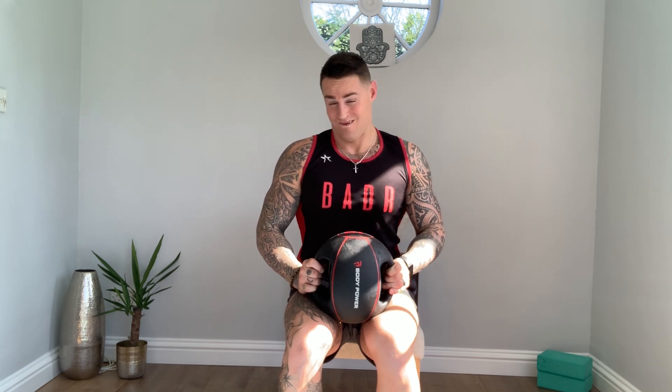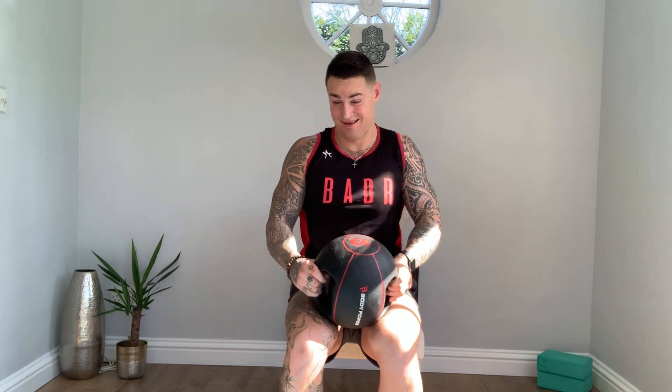Hi everyone, I hope you're all doing well. Today I am going to show you an app and call where I can't, a tissue symptom that can be very effective. So all you need is a medicine ball or a single dumbbell or a barbell plate, whatever you have which you need.